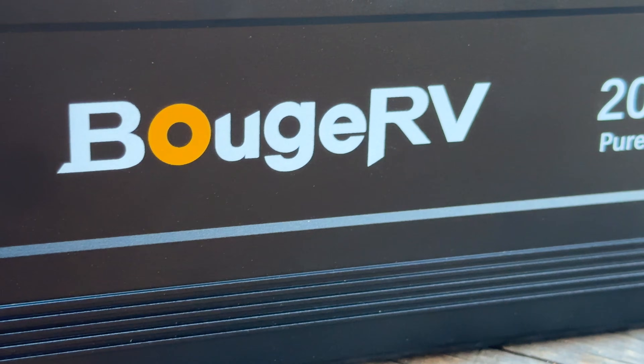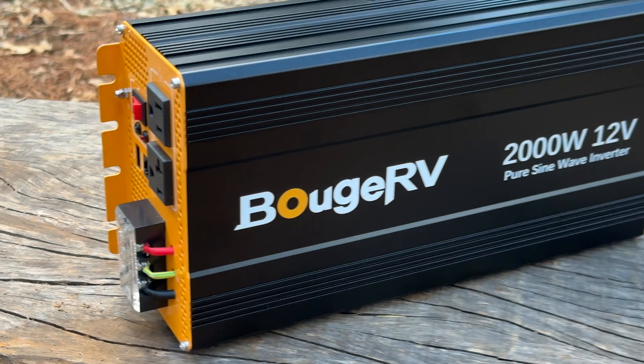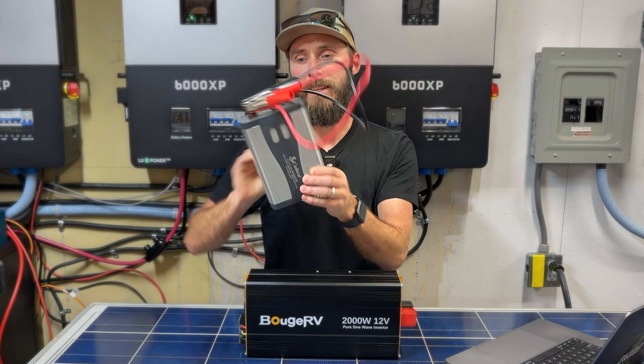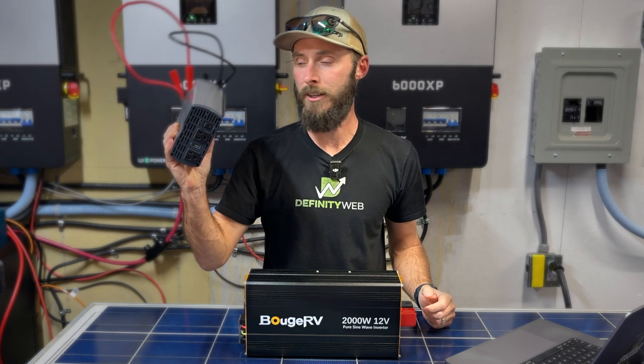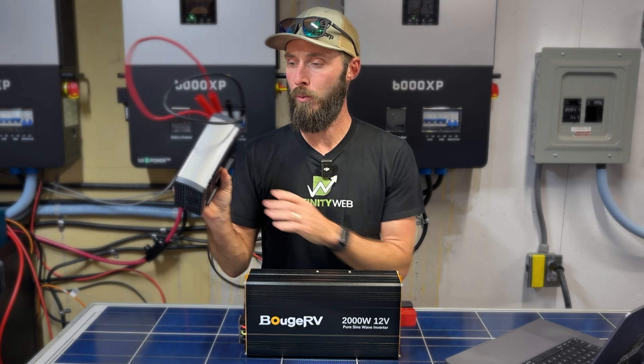This is the Boujard V 2000 watt pure sine wave 12 volt inverter with Bluetooth. Let's dive into it. If you've been around my channel for any length of time, you'll know that I love this 800 watt inverter, but it just doesn't cut it for some of the things that we're wanting to do.